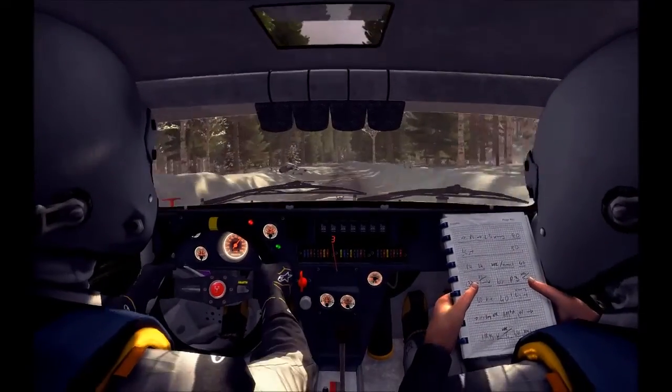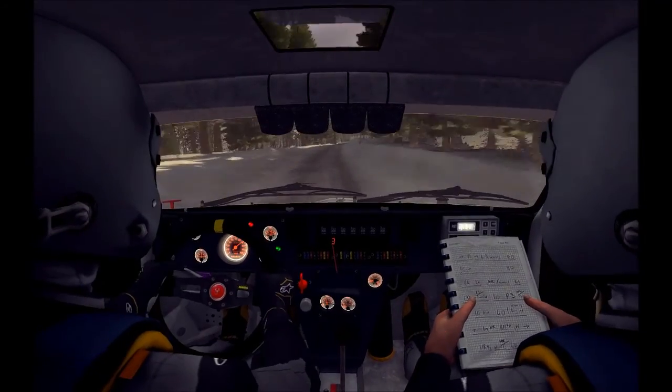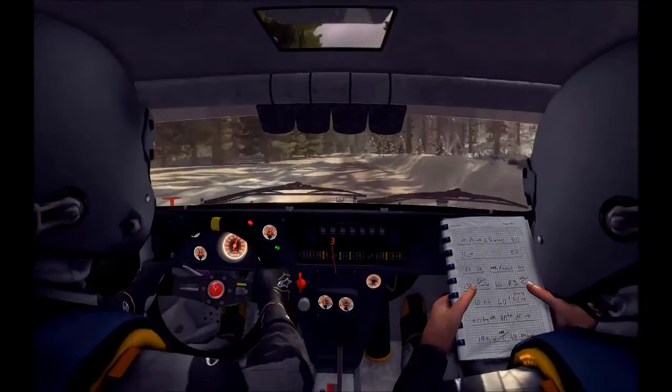Caution, right 6 over long crest. Into left 6, 60 over long crest. And right 6, and caution, right 5 over small jump, and small jump.